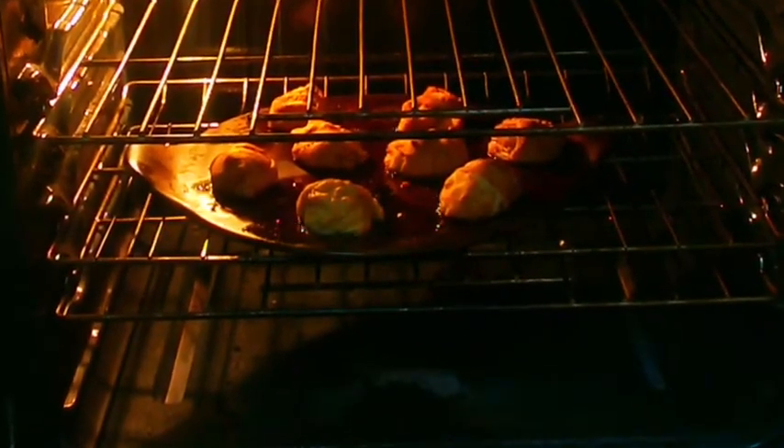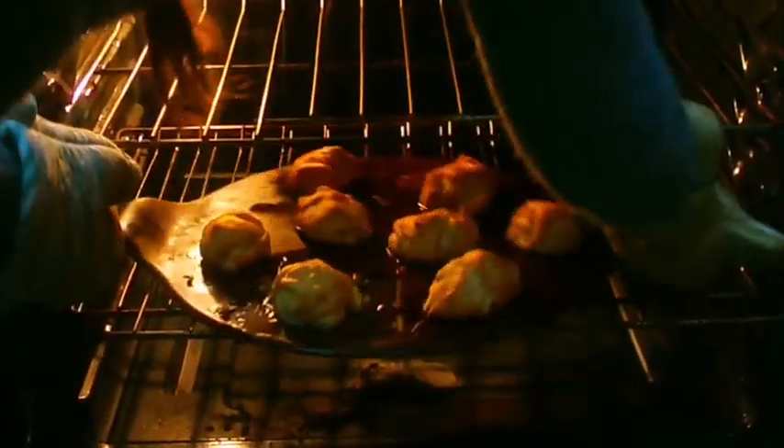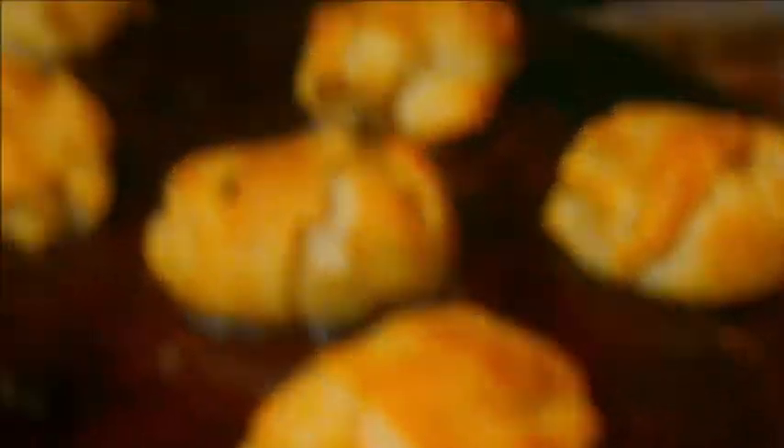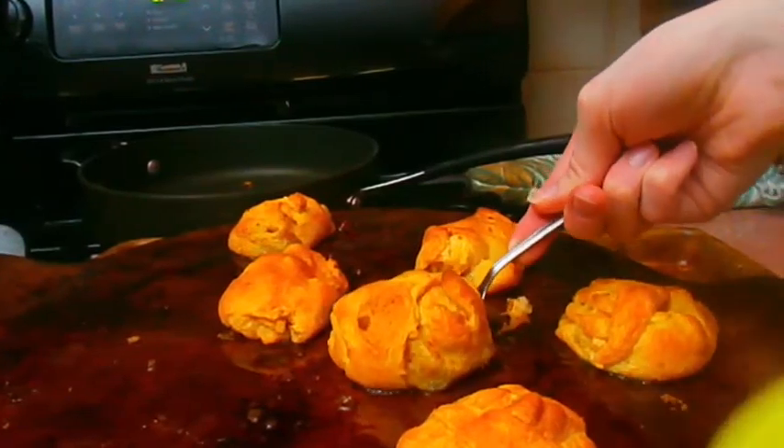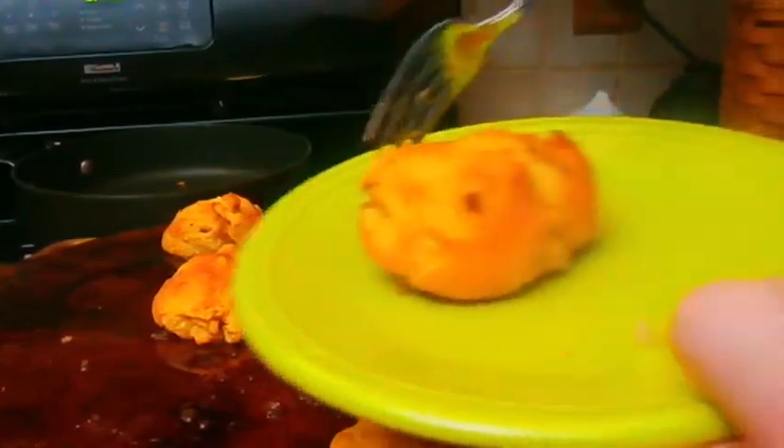They looked so good just from the image. They were so good — actually, these were my favorite out of all the treats. Cook them until they're golden brown. I just want one now looking back at this. Your folks will totally love these for Thanksgiving.